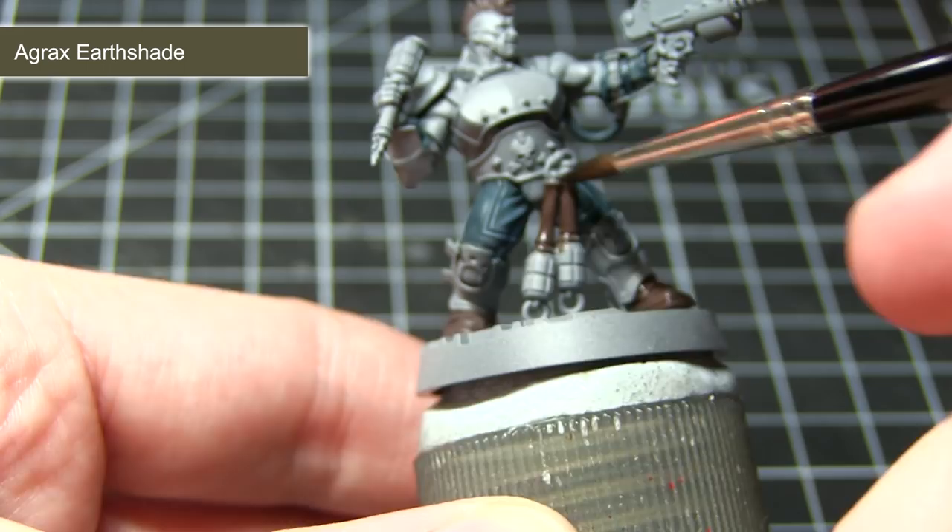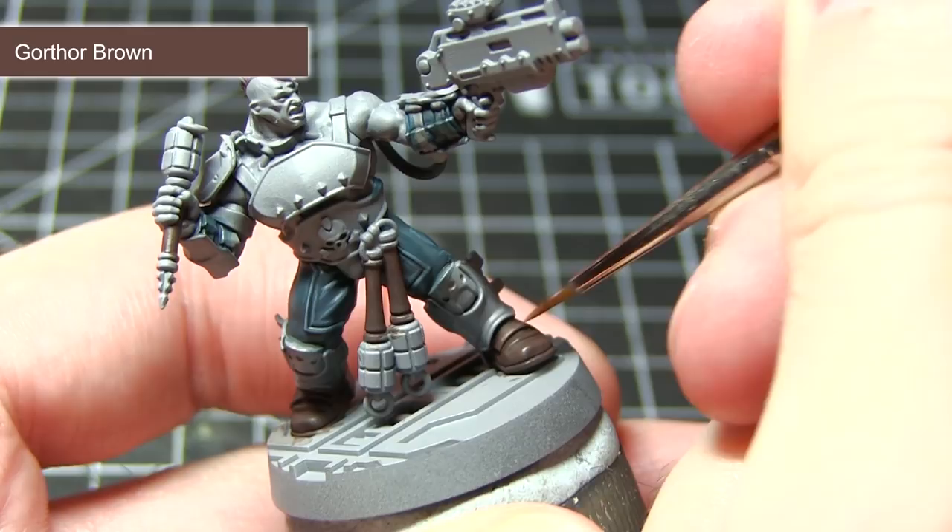The final step in painting the leather boots, the grenade handles, and also the hair is to apply an edge highlight using Gorthor Brown. As it makes more sense to paint from the inside of the model out, we are going to be painting the skin areas next.